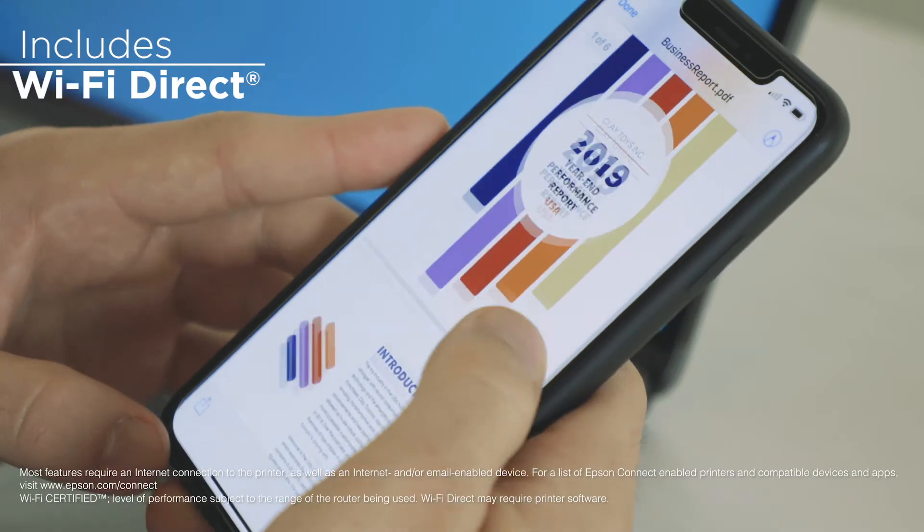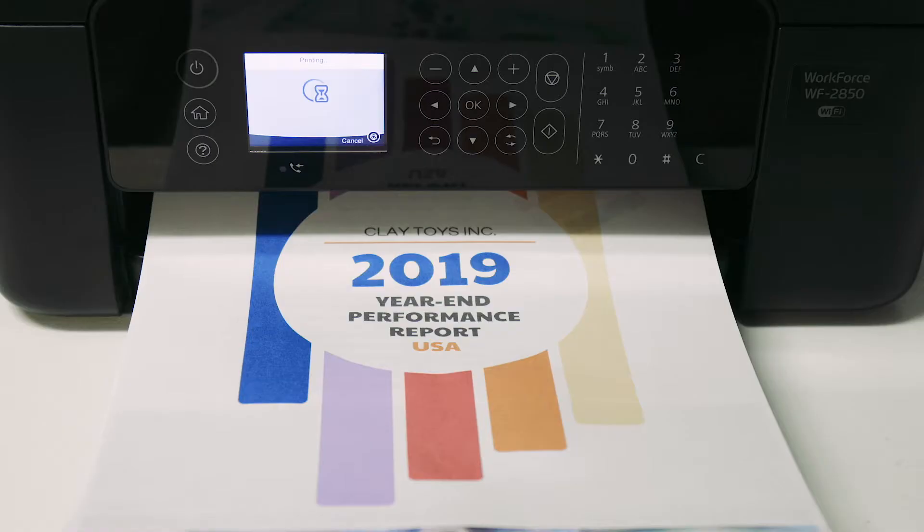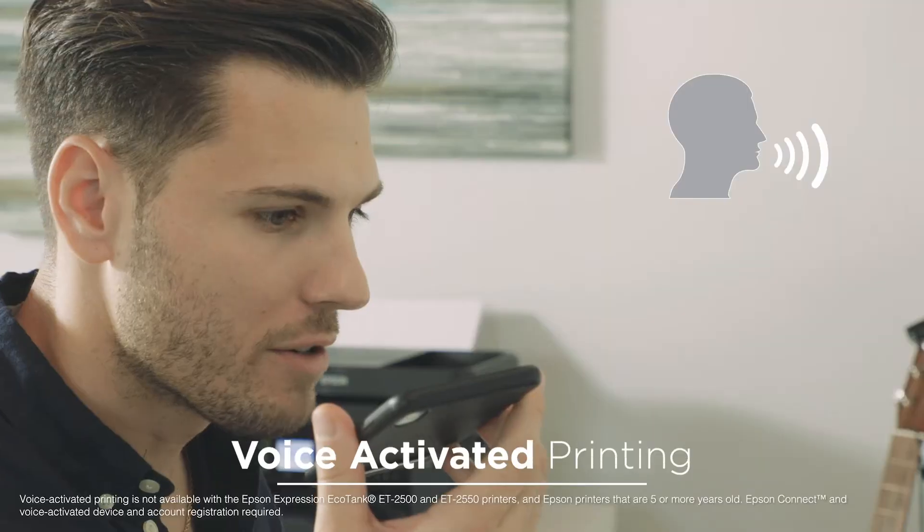You can even print wirelessly from your smartphone or tablet, or hands-free with voice-activated printing. Print my last photo.